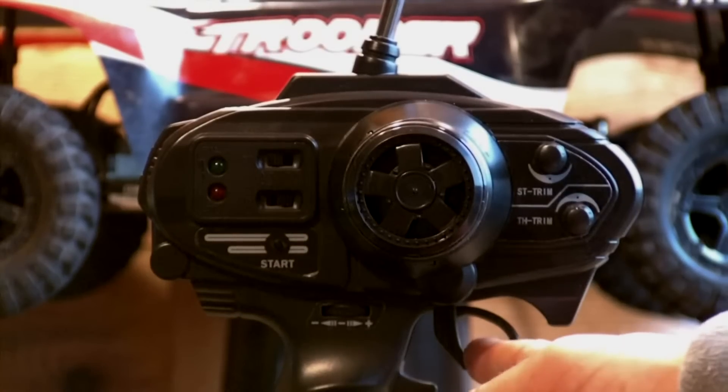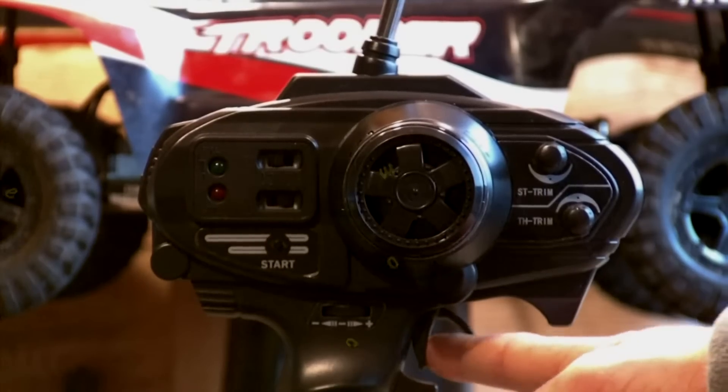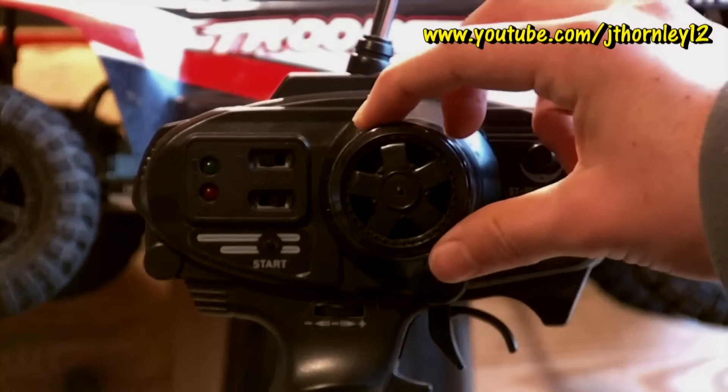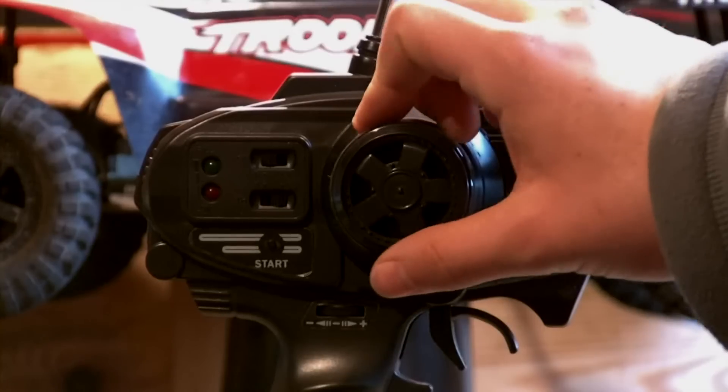Here is your trigger — pulling it back is accelerating, pushing it up is brake. Here we have your steering wheel. Left is left, right is right.